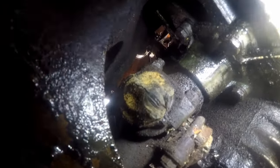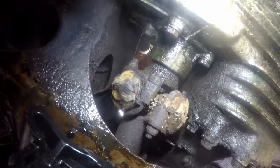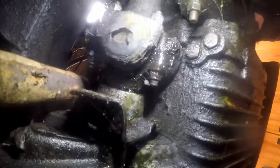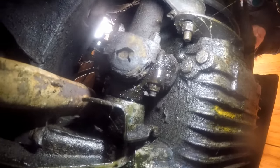These CV joints look rubbish as well. They look like they're probably tired. I'm going to take them out and change them as well I think - more stuff to add to the shopping list.